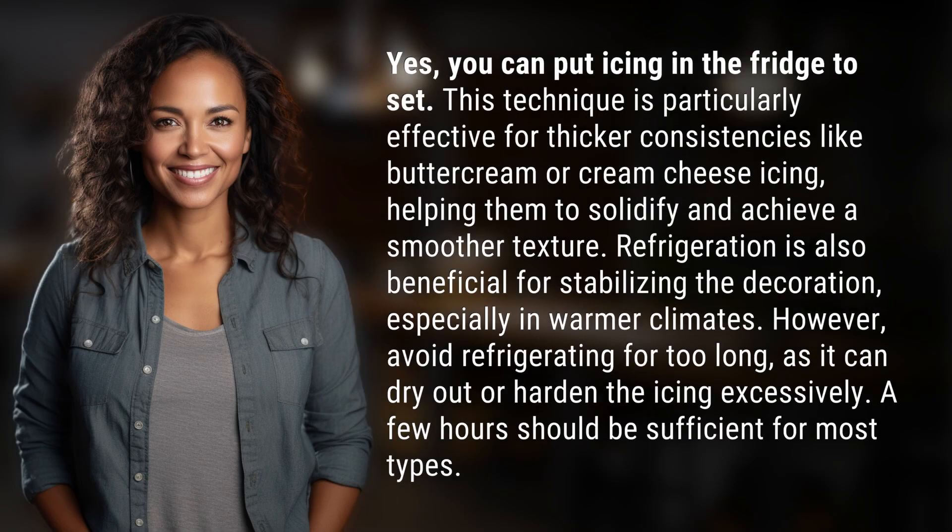Yes, you can put icing in the fridge to set. This technique is particularly effective for thicker consistencies like buttercream or cream cheese icing, helping them to solidify and achieve a smoother texture. Refrigeration is also beneficial for stabilizing the decoration, especially in warmer climates.